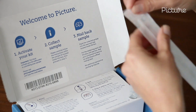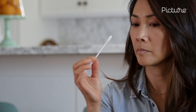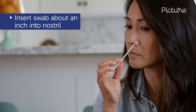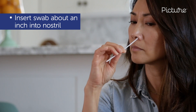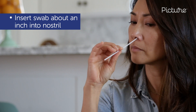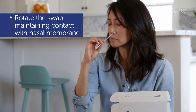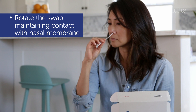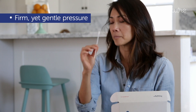Next, open the nasal swab. It is sterile and should not touch anything before or after collection. Gently insert the swab into your nostril until it contacts what feels like the top of your nasal cavity. This should not lead to discomfort and should not go further than about an inch or less into your nostril. Rotate the swab against your nasal wall a few times in a circular motion using a firm yet gentle pressure while keeping contact with the nasal membrane.